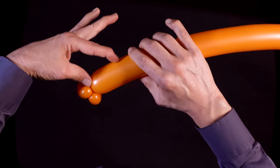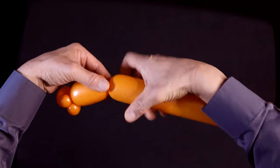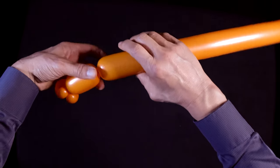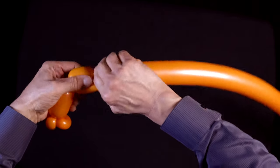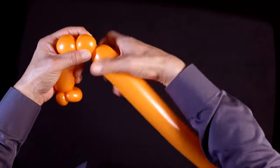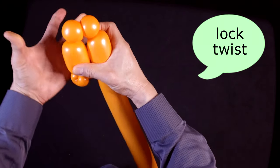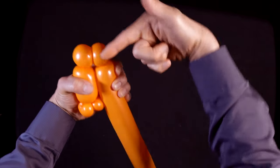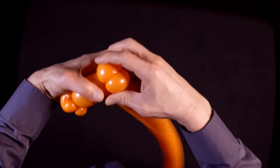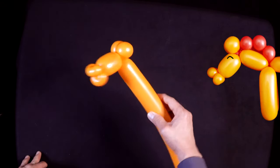Now let's make a head — maybe about that long for a horse head. Two small basic twists, just as we did before, but we're going to keep them as basic twists. Hold it together like this, hold it with the left hand, the entire thing, and now twist these together for a lock twist. And there you have a horse's head.